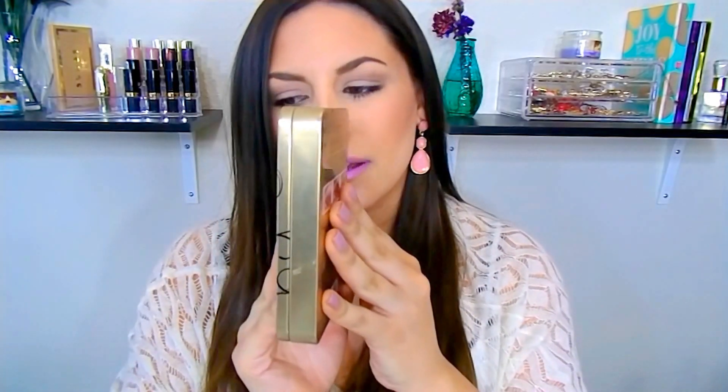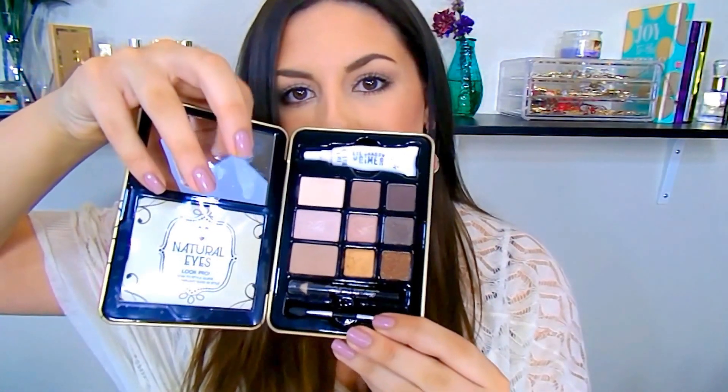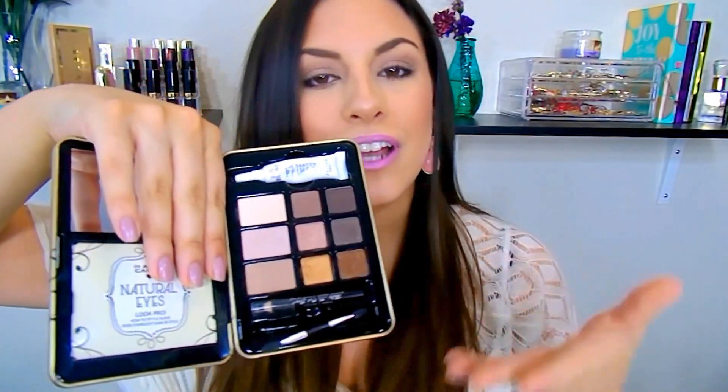First things first, let's talk about the packaging. It comes in a tin case that is actually magnetic as well, so it's pretty sturdy and very travel friendly. It's not too big and bulky. On the back they give you three different looks that you can create with this. Of course you can create so many different looks, but they give you three different options which I thought was pretty cool.